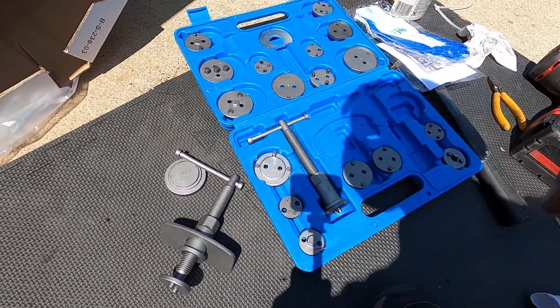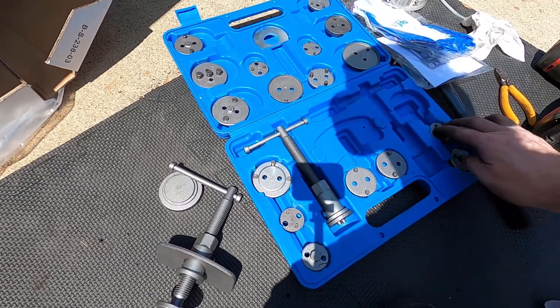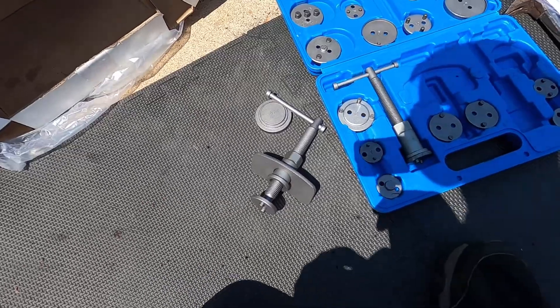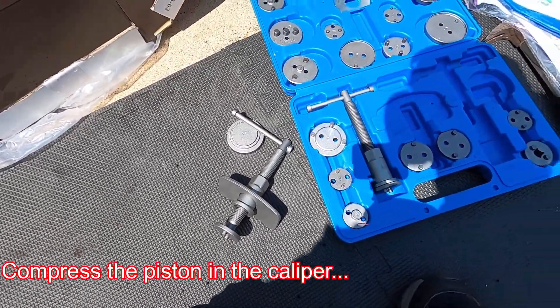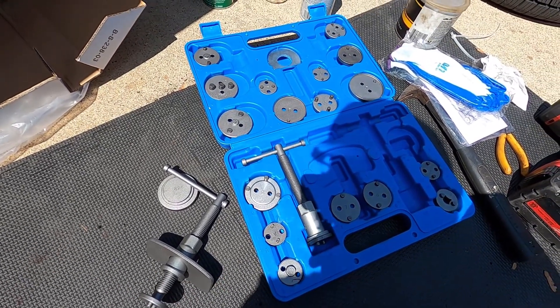This is a quick video on how to use a brake caliper tool. This is basically the tool that'll compress your brake calipers and it'll work with pre-ABS brakes.